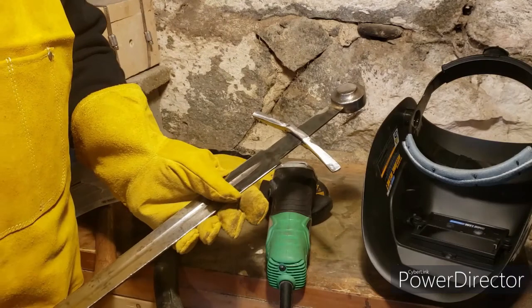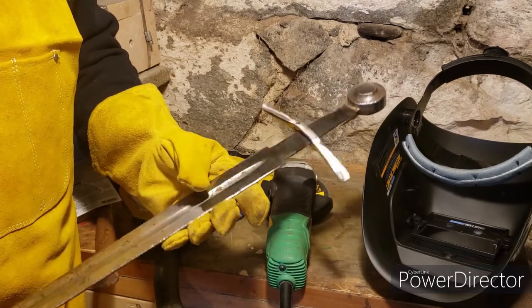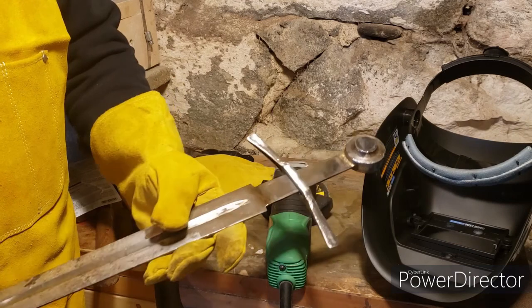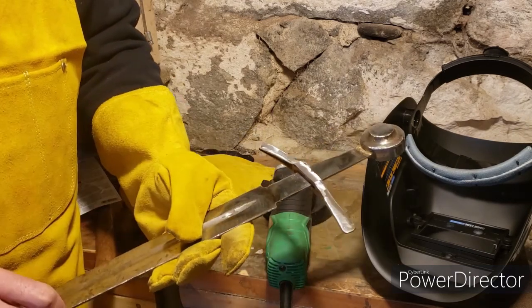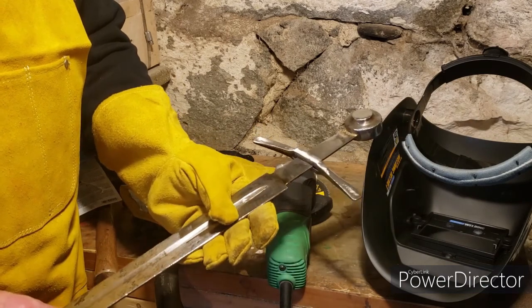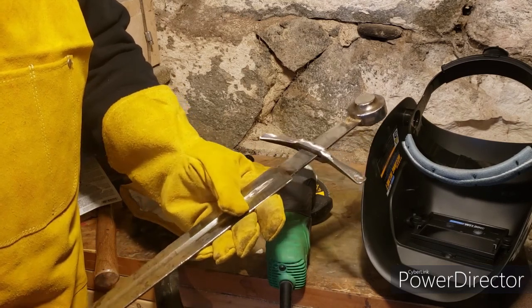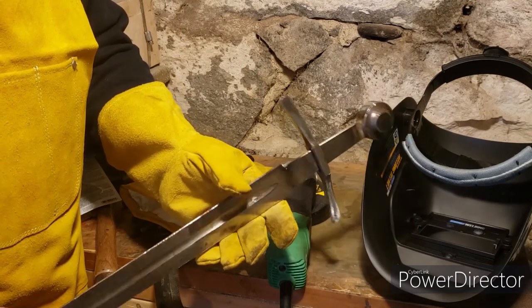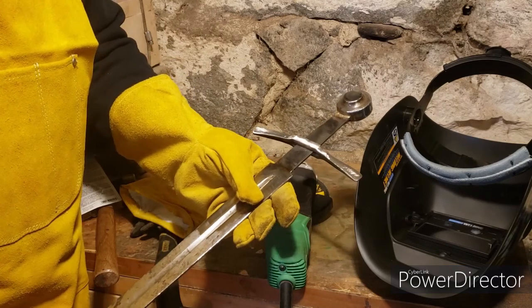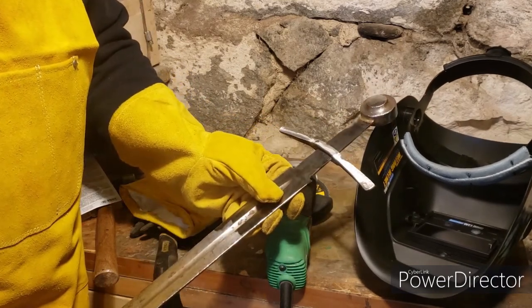Welding is done and the grinder cleaned up the ugly weld. Only welded a few times so pretty happy with it - looks like it penetrated through. There's a small inclusion or hole where it got burned, but there's now a sword in one piece. For anyone saying the temper is ruined - yeah, maybe it's not tempered right anymore, but before there was no sword, now there is one. We'll see how long it lasts.